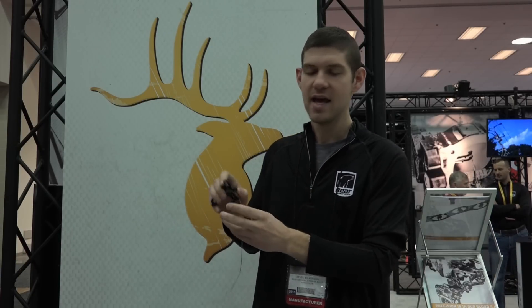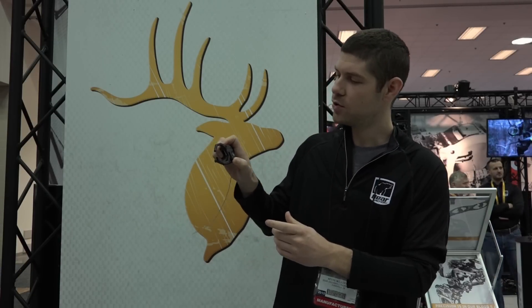Another really cool feature on this is that it cocks. When you get to your stand, you can cock this up and draw back. If you let your bow down in a hunting or target situation, the rest isn't going to come down. It stays cocked until it gets that movement or lets it go.